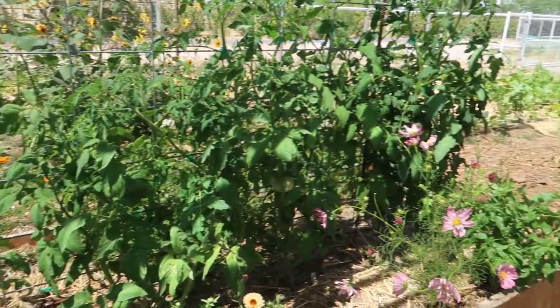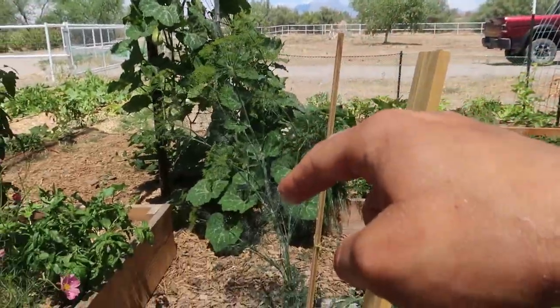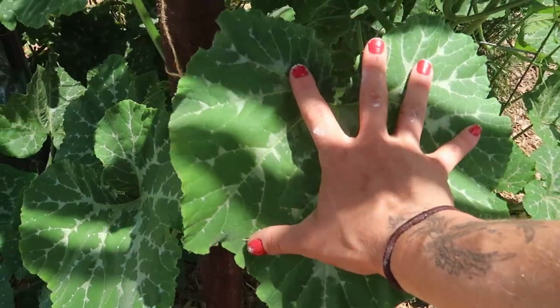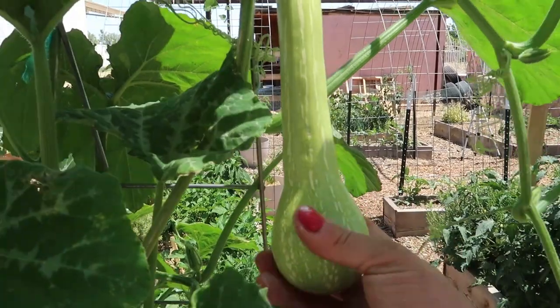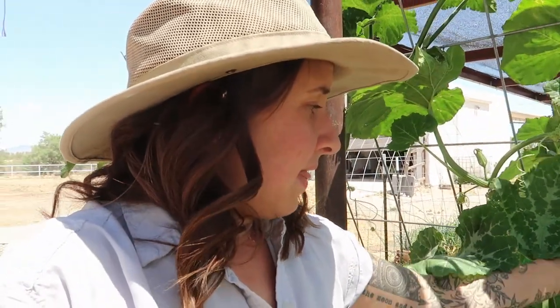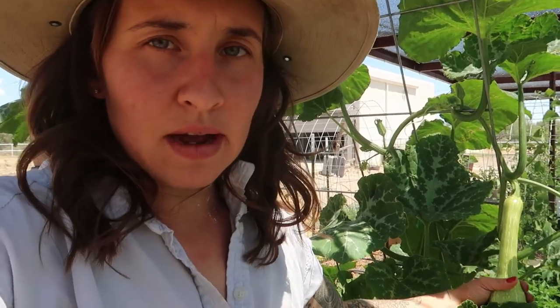Look at this forest right here — desert forest! I love it. And this Tahitian melon plant is like my favorite place in the whole garden. Look at this — these leaves are huge, and they even have some baby Tahitian melons growing. The Tahitian melon looks a lot like a tromboncino squash. This is meant to be a winter squash, so it's going to get very large, the outside rind will turn brown and harden, and it actually tastes a lot like a butternut squash. You want to make sure the rind is hard enough that your nail can't pierce it, and then it's ready to store all winter long.